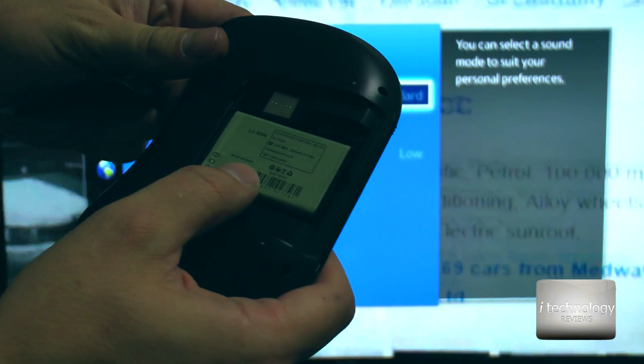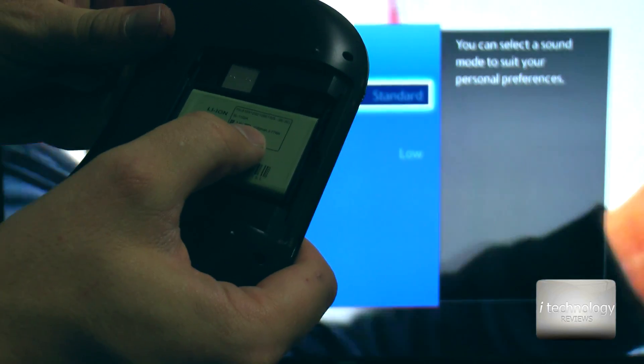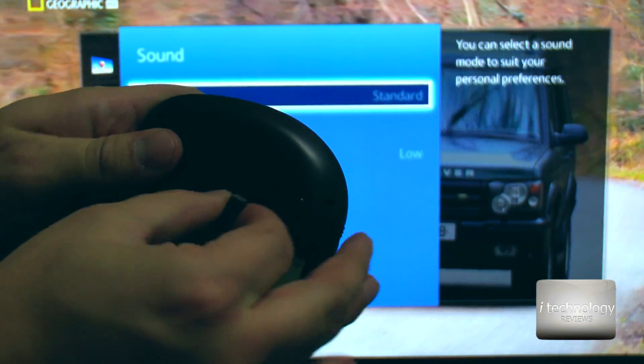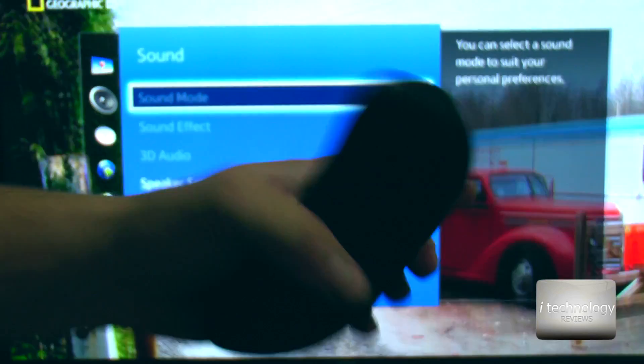On the back, this model has a lithium-ion battery of 1000 mAh. It's very interesting, and the USB receiver is right here. We will plug it into the smart TV and see how it goes.